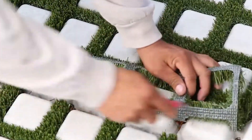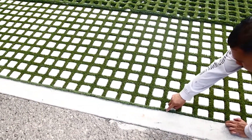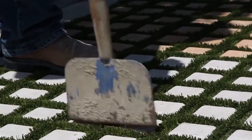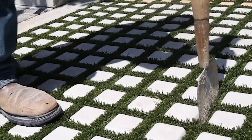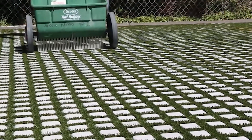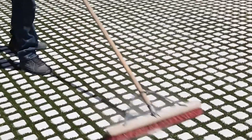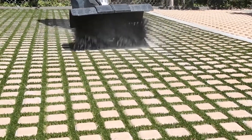Before you begin the artificial turf installation, clean the area of any debris. Fill sand to the top of the base mats — you can use a drop spreader. Use a blower to get the sand level. Pre-fit the artificial turf over the installed drivable grass mats. The urea-based adhesive should be poured in both directions. Simply following the instructions will give you that clean look you strive for.